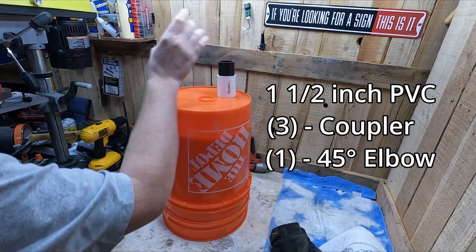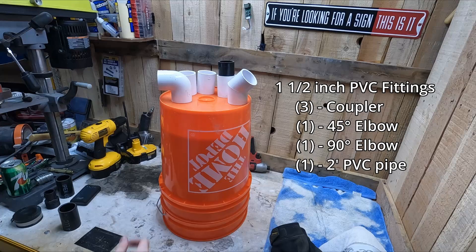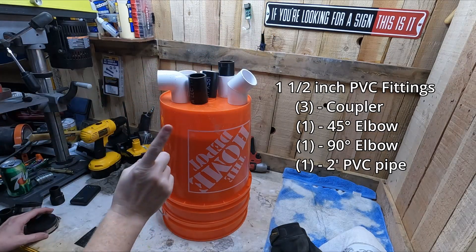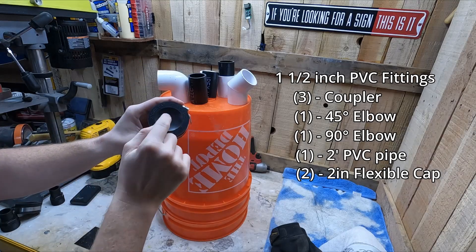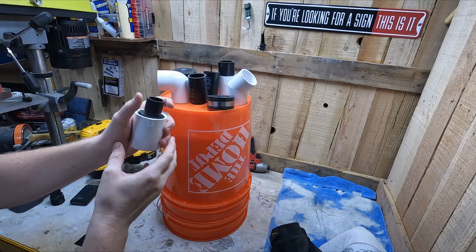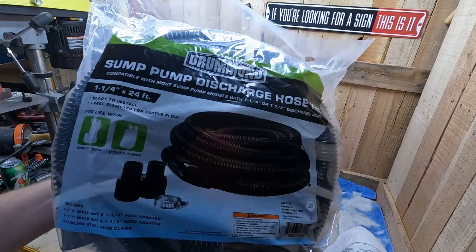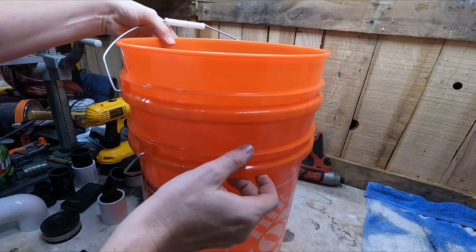To build this DIY dust cyclone collector, we need three PVC connectors, a 45-degree elbow, and a 90-degree elbow - all an inch and a half in diameter on the inside. This PVC/PEX pipe is an inch and a half in diameter as well. We also need two quick connect caps, which are just rubber gaskets. For the hose I picked up a sump pump hose from Harbor Freight - 24 feet for about 14 bucks, a pretty good deal.